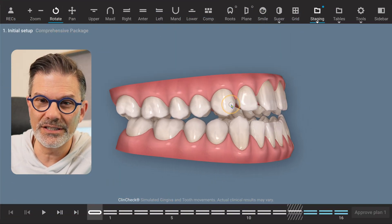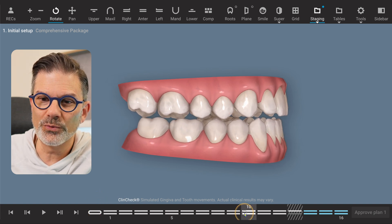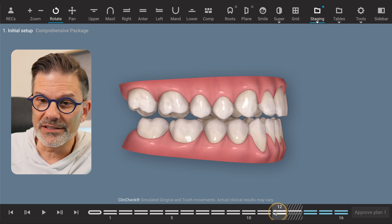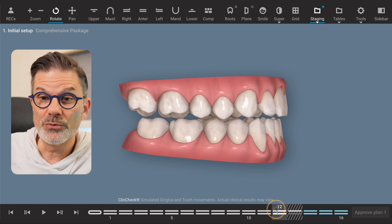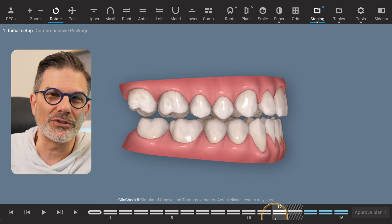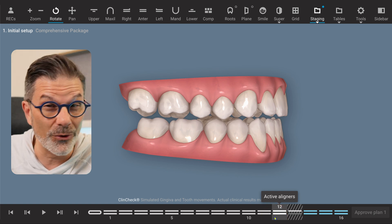In this case, as you can see, if we look at the movements being done, we are combining movements — everything at the same time — which is already a mistake. We're intruding the posterior teeth and extruding the anterior teeth simultaneously. Extremely difficult. You have to stage your treatment. If we're intruding the posterior teeth, everything else should be anchorage. If we're extruding the anterior teeth, everything else should be anchorage.